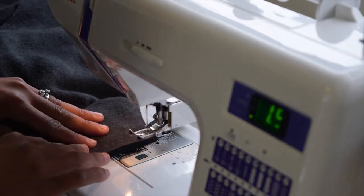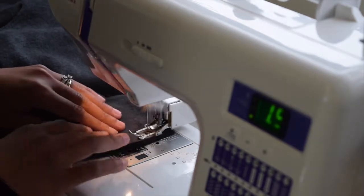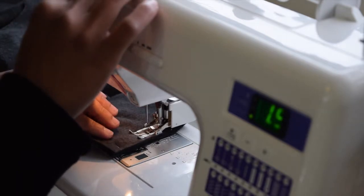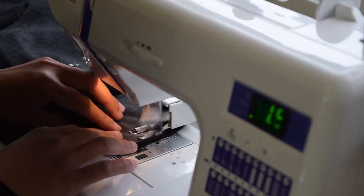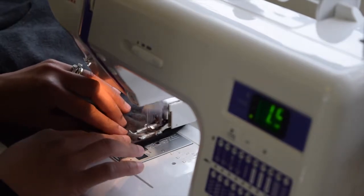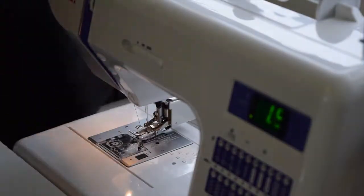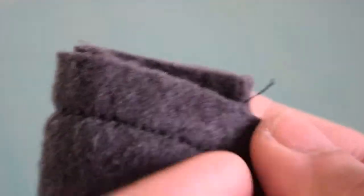Then we're going to go ahead and start sewing our shoulder seams. If this is your first time, you may want to do a test sewing using scraps just to make sure you get it right — sometimes you may want to loosen the tension a little bit. This is how my stitches turn out: nice and neat, and they stay stretchy. Then go ahead and press the seam open.